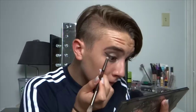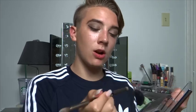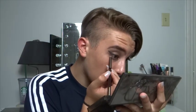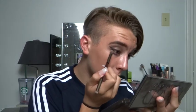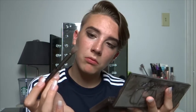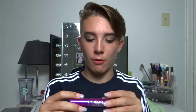For the lower lash line, I'm going in with Password again and putting that on my lower lash line. Then taking a little bit of Whiskey, the brown shade, on the small side of the brush and putting that on the outer portion of my lower lash line, then blending it all out. Now all the eyeshadow is finished. I'm going in with my eyelash curler to curl my lashes, then coating them with the Maybelline New York Falsies Volum' Express waterproof mascara.